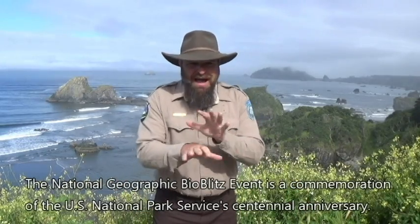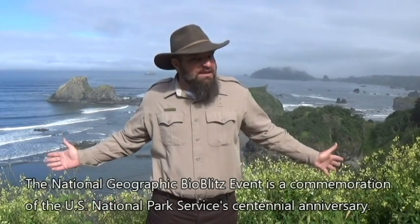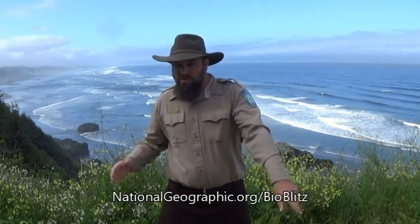The National Geographic BioBlitz event doesn't just happen at the National Mall — it's happening all over the United States. You can find out if there's a BioBlitz event near you by going to National Geographic's interactive map at nationalgeographic.org/bioblitz. It even has a download of the new BioBlitz Dance song.